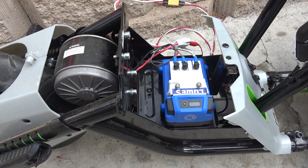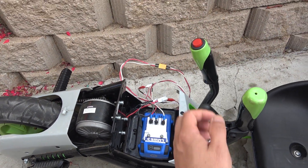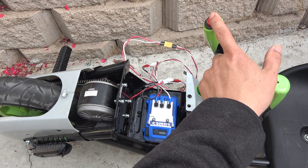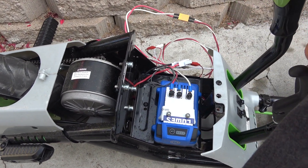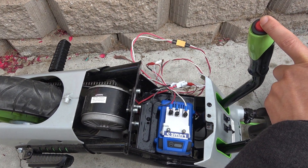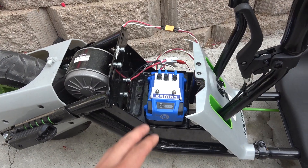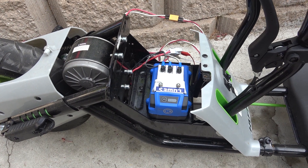Here I have hooked it up to the controller, and it still doesn't work. Press this button, it just clicks — I hear a relay click on the controller, that's the sound of the relay, but it doesn't move the motor. So I guess the controller is also bad as well, which is rare, but we'll find out.